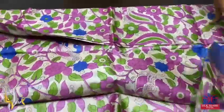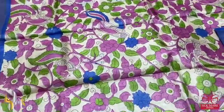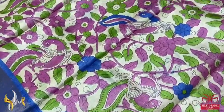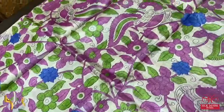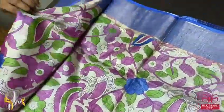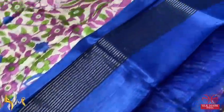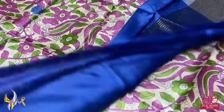Pure tassar silk saree, premium quality digital printed with very beautiful kalamkari concept. Here we have a cream base color with beautiful all over peacock and floral pattern digital prints, acid washed boiled tassar. The combination uses blue — the zari borders are with blue base — and we have the same royal blue color pallu with zari lines.